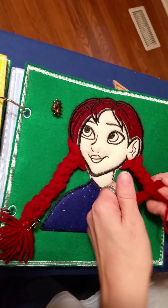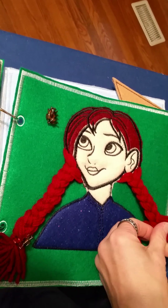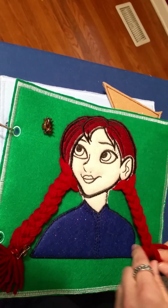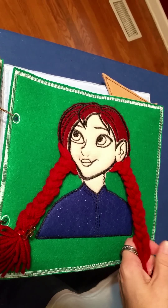And then we've got a braiding page. With each of these — both the braiding and the shoe tying — I like to have them in pairs, so we have two pigtails and two shoes. So it kind of repeats and reinforces those skills, adding a little more activity to the page.